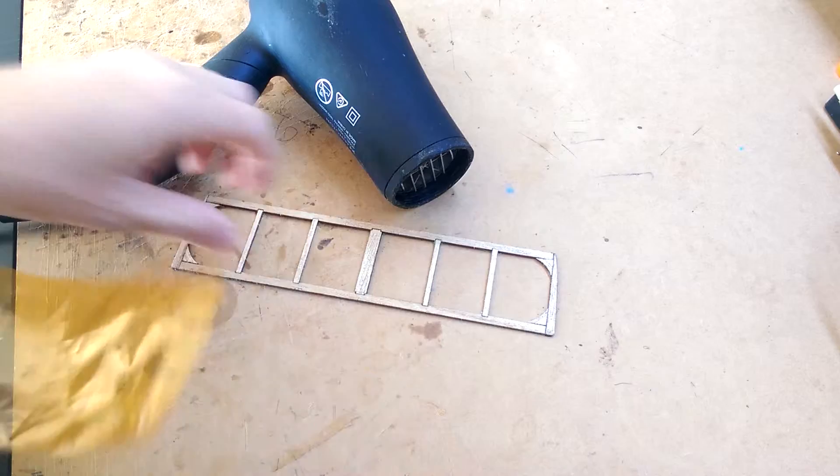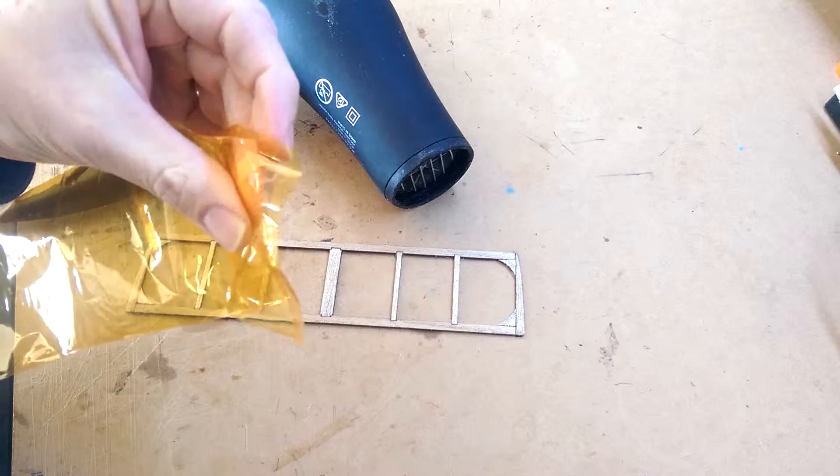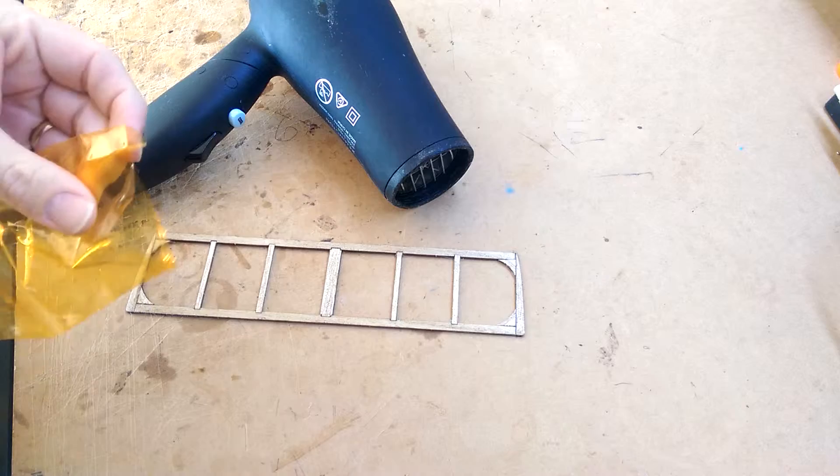We're going to look at covering a tailpiece with some heat-activated film. This is the horizontal stabilizer here. All we're going to do is use our tube of heat-activated film and a regular household hairdryer, and we'll see how we do it.